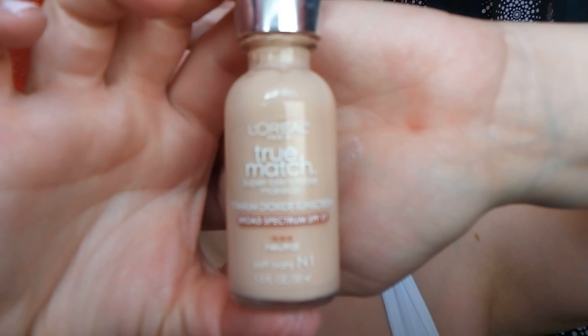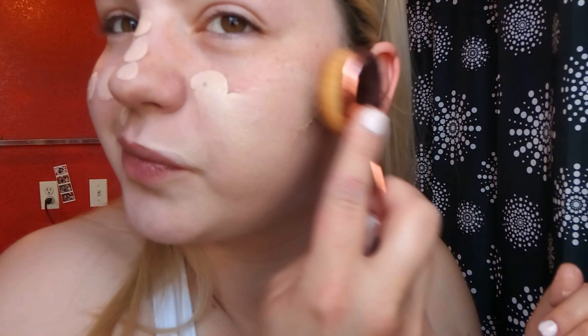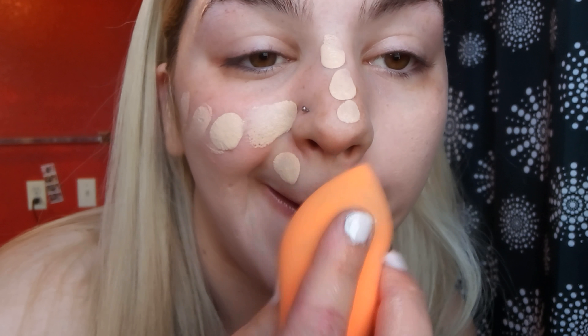I'm using Mac Prep and Prime, spritzing it all over, and a Maybelline Instant Pore Eraser to blend and blur those pores. L'Oréal True Match is my favorite foundation — I'm dotting it all over, taking some on the neck as well, rubbing it in with my hands to make it sheer. I tried an off-brand face brush but it was streaky, so we're going in with the Real Techniques blending sponge — when in doubt, sponge it out!